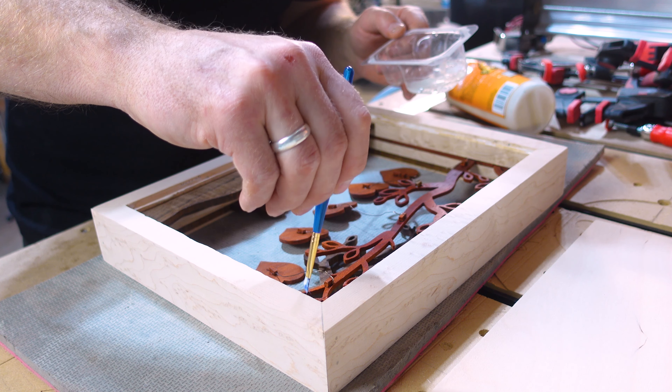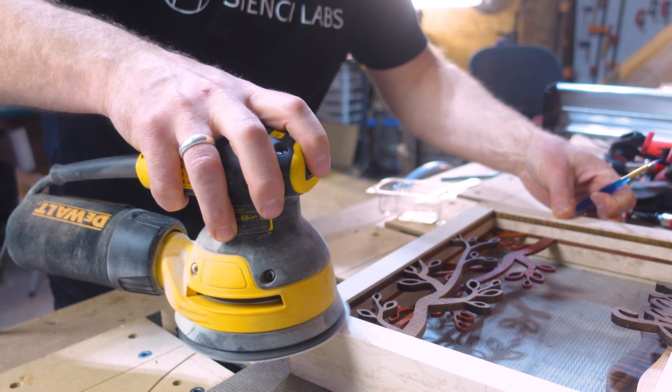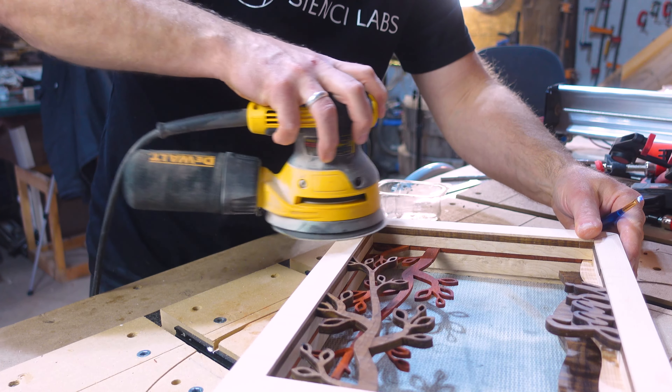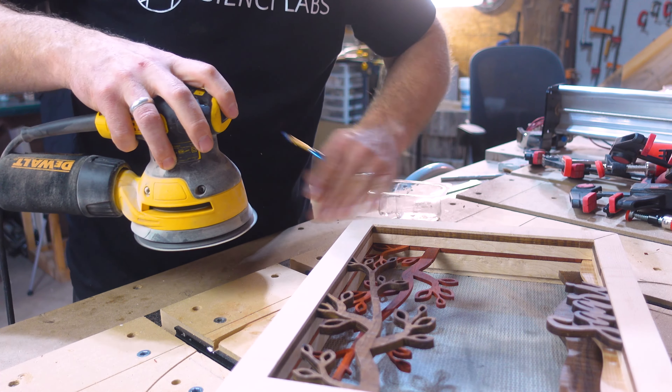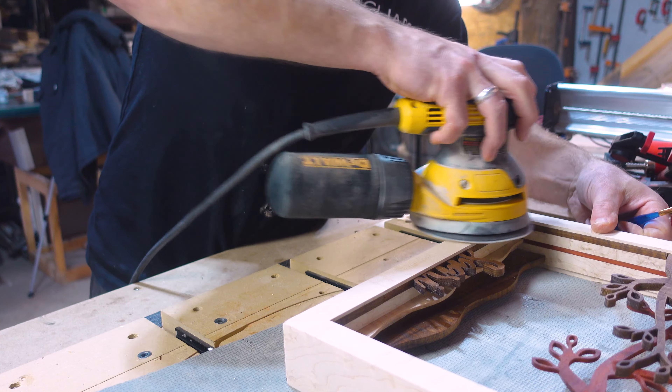Hey there CNC-ers! Let's make a gift on the Long Mill for Mother's Day — a multi-layered tree of life with a dangly heart for each member of the family. It's sure to bring tears to her eyes.